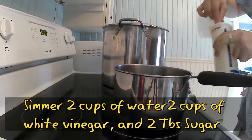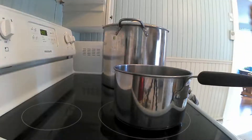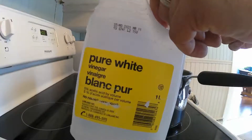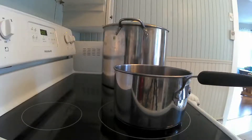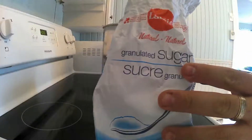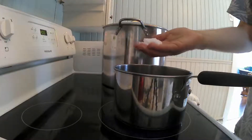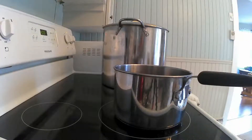Now we need to make a vinegar mixture. This will be two parts water and two parts vinegar — so two cups of water and two cups of vinegar. I needed a little bit more so I added another half cup of water and a half cup of vinegar and that worked out just fine. And then about two tablespoons of sugar. I don't measure a lot so I estimate, and I estimated this was about two cups of sugar. Works for me.